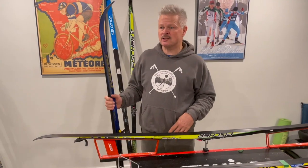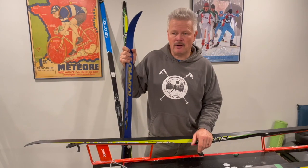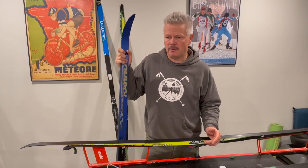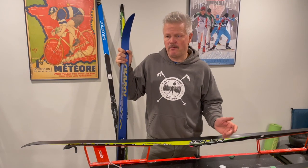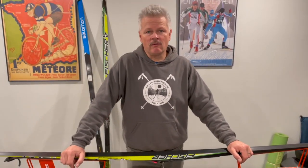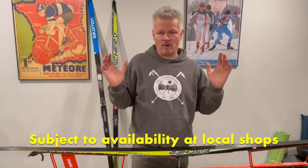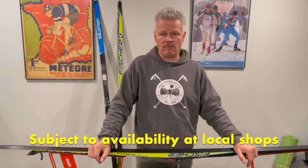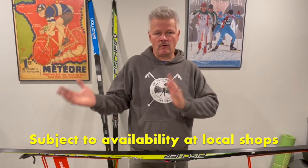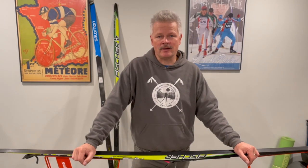With kids skis, when they start out they would typically be at the child's height, and as they progress in ability and strength they would get skis similar to an adult. Sometimes parents buy a stiffer, longer ski trying to get more mileage out of it. But with the actual buyback program, it's great for getting the perfect fit for your skier's ability and weight each season as your child progresses and grows as a skier.